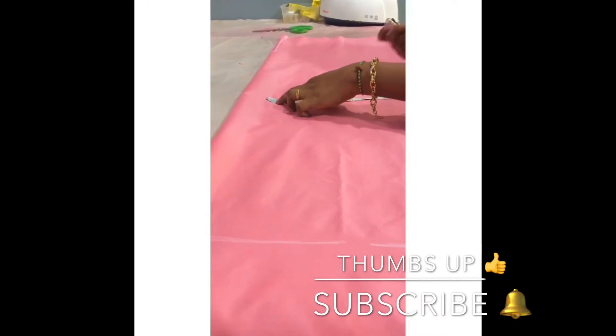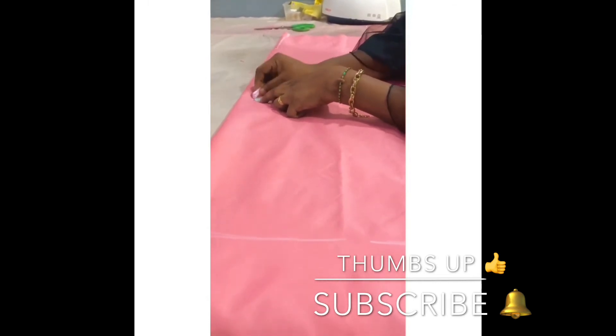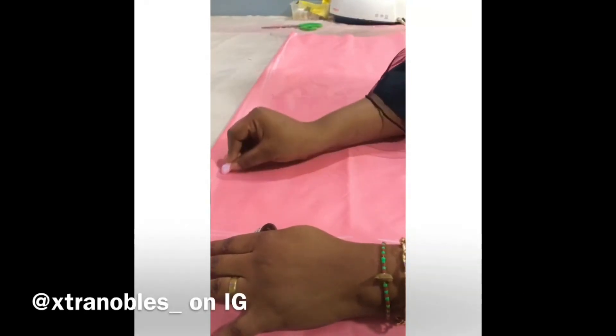You can decide to add 4 inches to it since it's a free dress, so I'll be making it 15 inches — just the same thing as my armhole. Then just mark it down to the bottom of the dress this way.